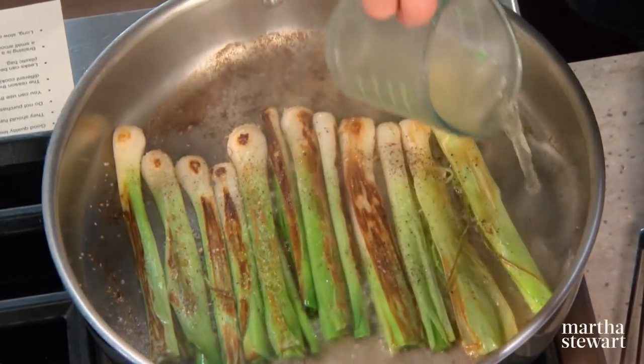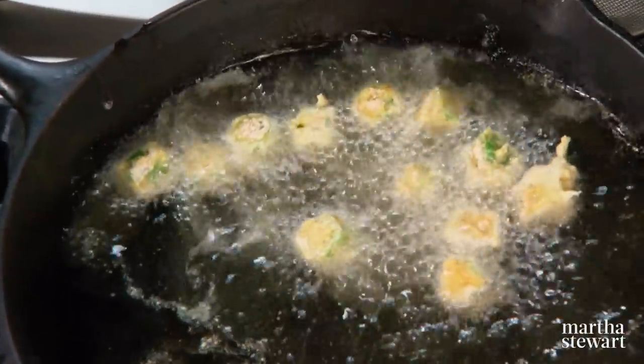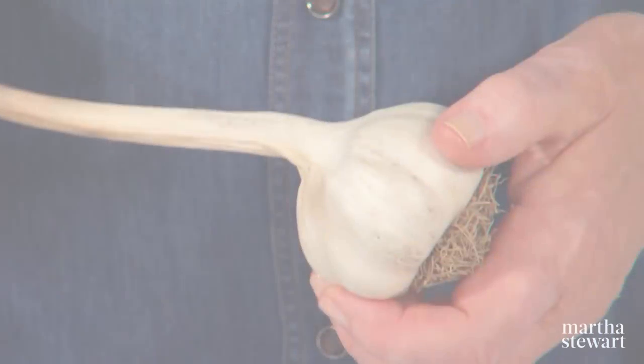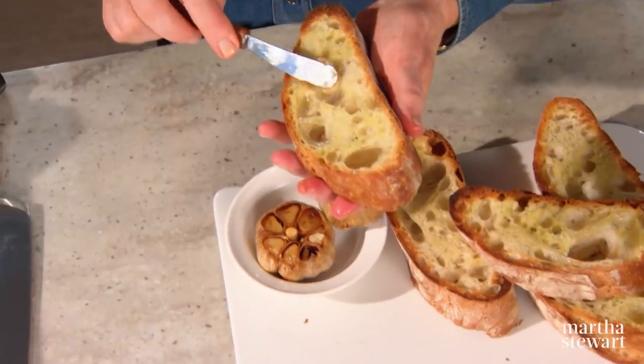Next I'm going to show you how to braise leeks with chicken stock, white wine, and butter until they are fork tender and so delicious. Fried okra that has been dipped in cornmeal and served with a squeeze of fresh lemon is just fantastic. We all use cloves of garlic in our cooking, but did you know that you can roast whole heads which totally changes the flavor? It's delicious when spread on a slice of crusty bread.